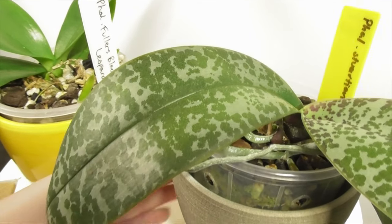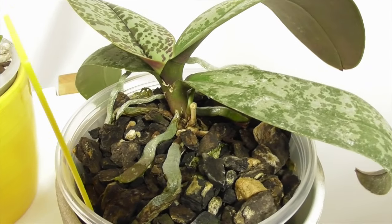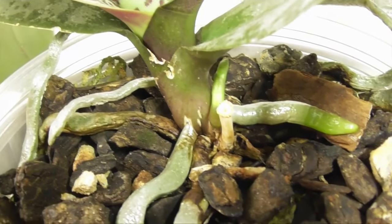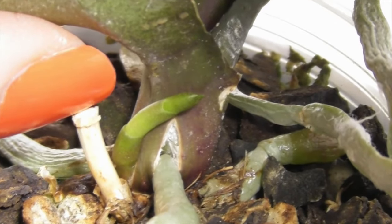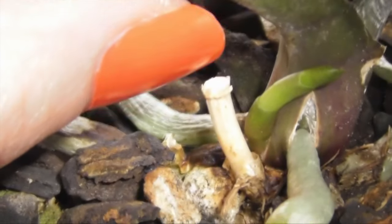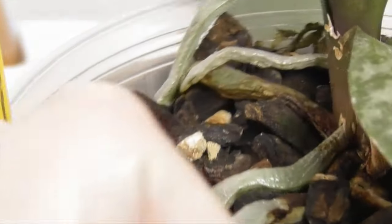I want to show you some examples where the spike isn't emerging from between the leaves. This is Phal Stuartiana, a species orchid, and you'll notice it has a spike emerging from underneath the lowest leaf, which is the base of the second leaf down. You can see it's entirely green with a pointed tip, growing upward and outward from under the leaf towards the light source. Underneath it you'll see the remnants of an old spike, and you can also see around it there are roots looking fatter and rounder than the spike itself.